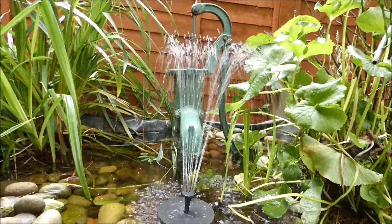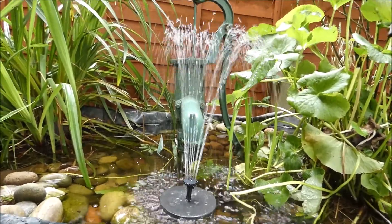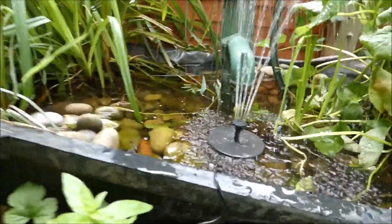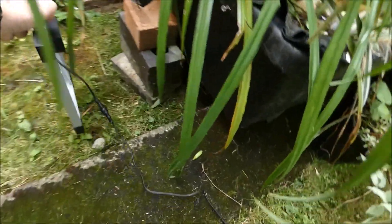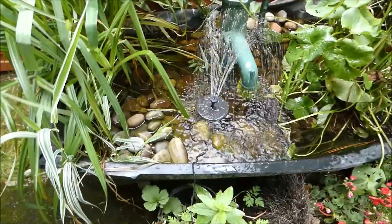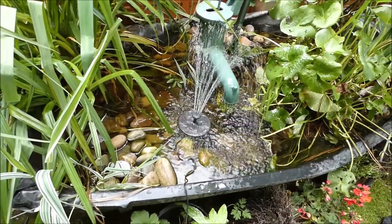As you can see, we've got the floating pump in there now and it's a lovely flow. We've got different heads for this as I showed you before, and it's got a very long lead for the solar power.